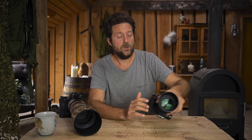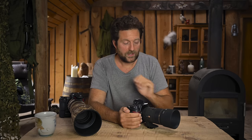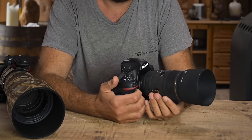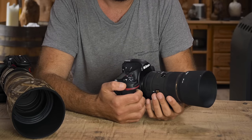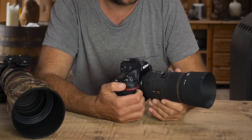First of all, I want to explain the main difference between the two autofocus types. Most cameras have two autofocus modes that are interesting for us as wildlife photographers. Let's call them stationary autofocus — or one-shot — and continuous autofocus. These two modes have two different purposes.